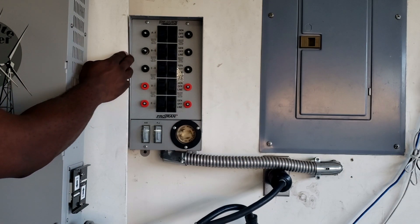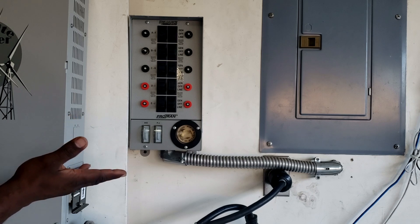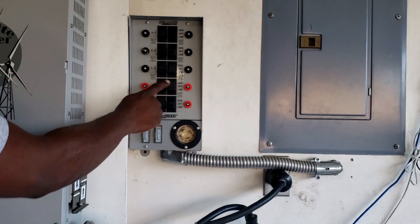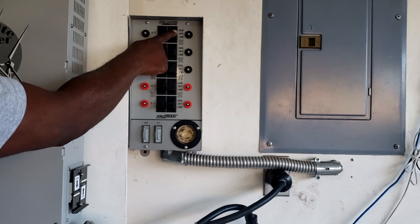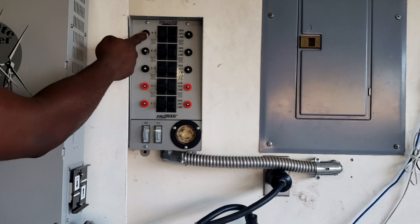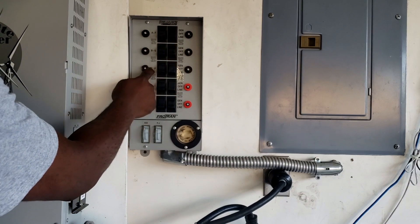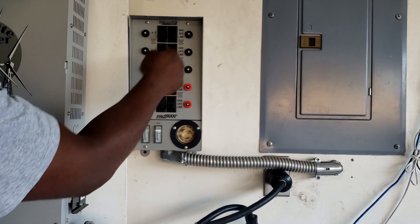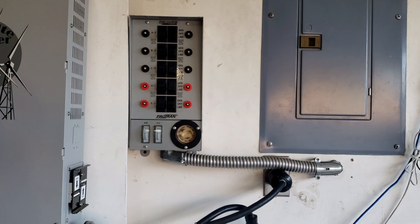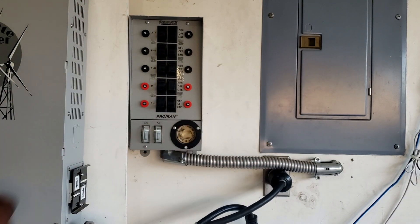This is a transfer box — transfer switch — this is a Reliance Control. You have 10 circuits. You'd go through your house and pick what circuits you want to power through your generator. You could use your kitchen, restroom, master bedroom, guest bedroom, garage, ceiling fan, microwave, toaster, fridge — you'd just pick 10 circuits in your breaker box. You can see this goes right into the breaker box.